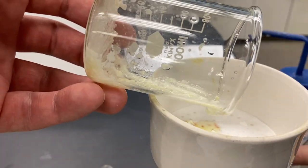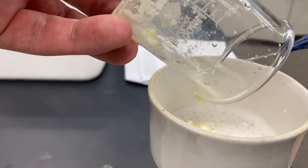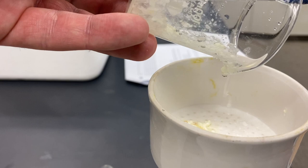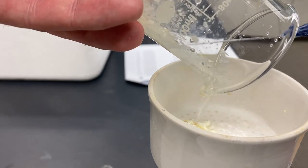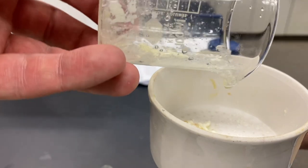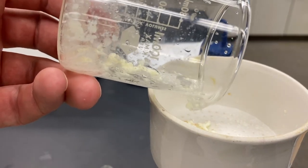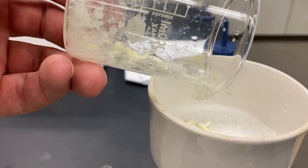Sometimes it's helpful to just coax this out with some water. So I'm going to go ahead and stop the video. And we'll come back when I actually get all of this out.